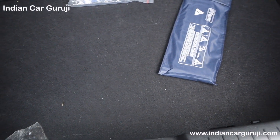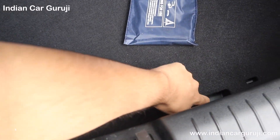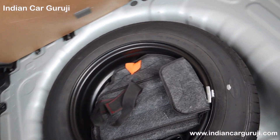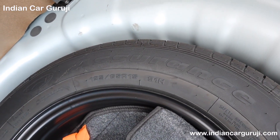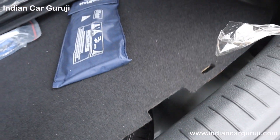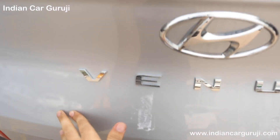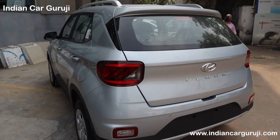The spare tire is 15 inches. The rear seats offer 100% flip and fold function. Now let's talk about the safety features in this variant.